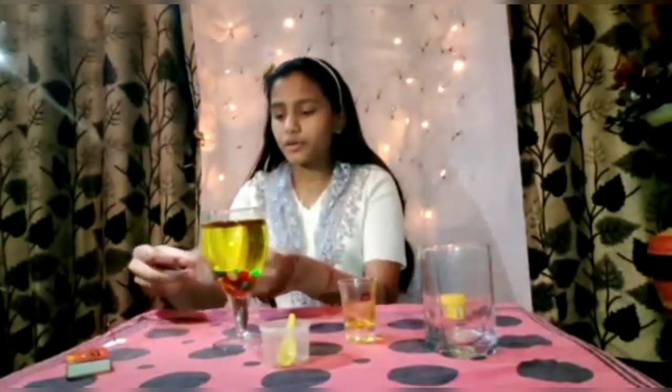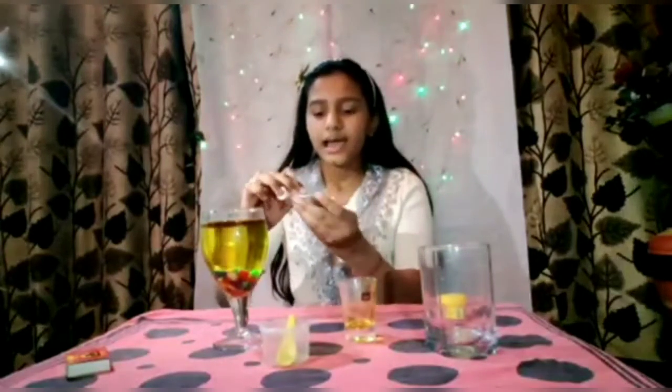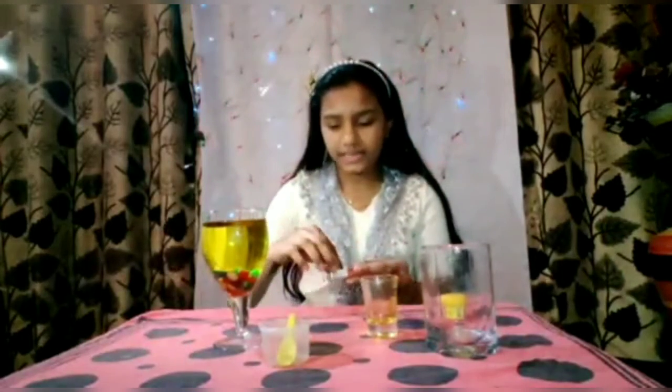Now I am going to put this float over here in this plastic sheet. It is very light, so it will float on the oil. Like this. Now I will add a few drops of oil so that I will be able to burn the float very easily.